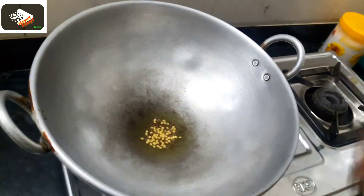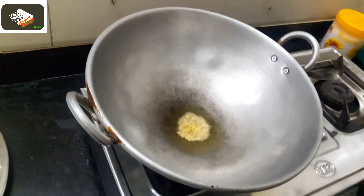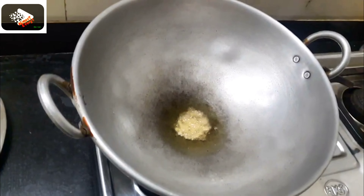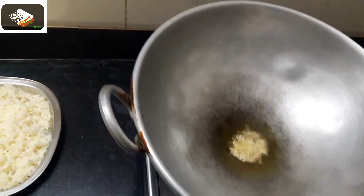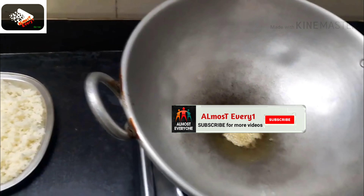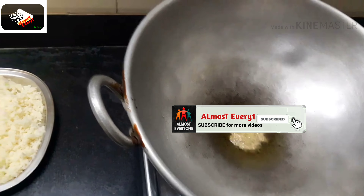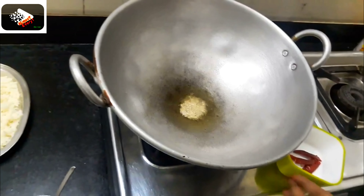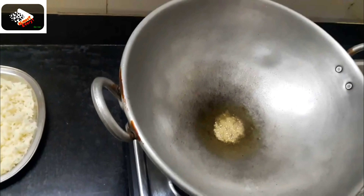Now we are going to put it in. Let's add a little bit of salt. Put a little bit of salt aside. I'll put in a cup of salt.